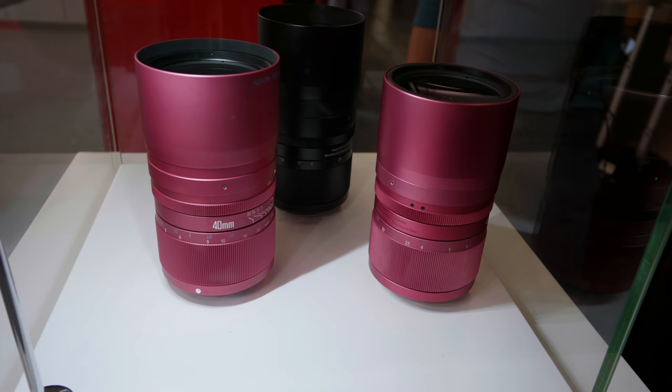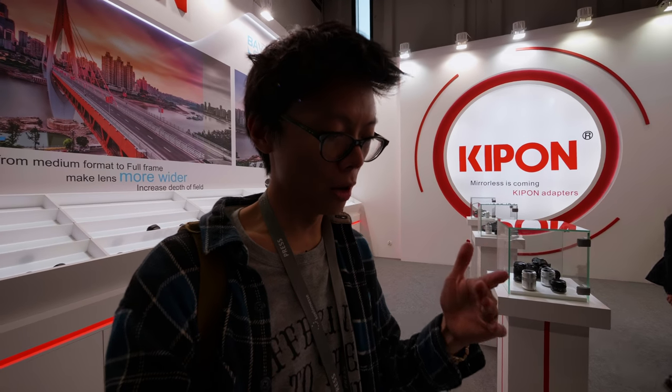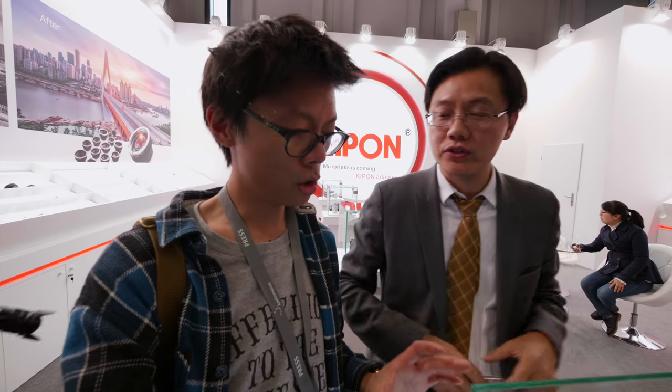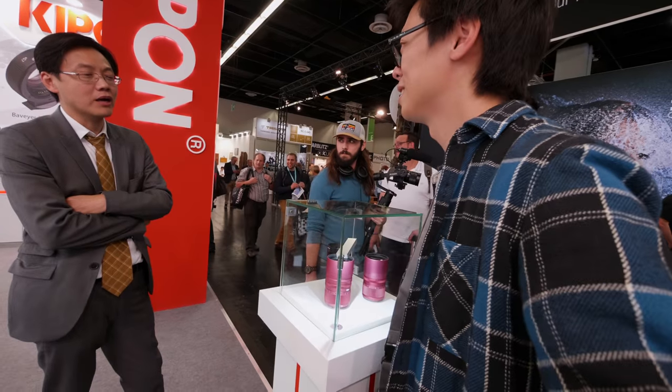I'm just checking out that aperture — 40 millimeter f/0.85. What mount is this? What camera is it for? For Fuji? For Sony? Oh okay. So it's crop only? Okay, why pink?